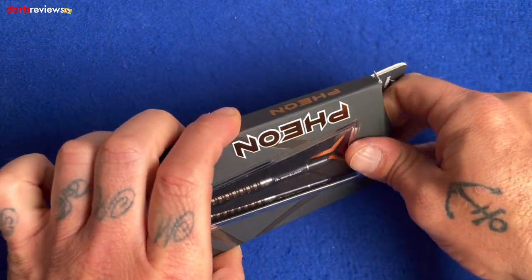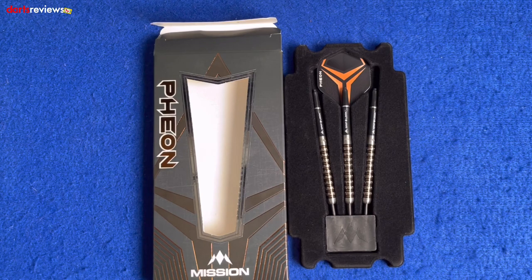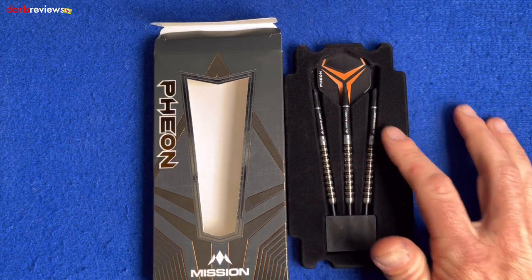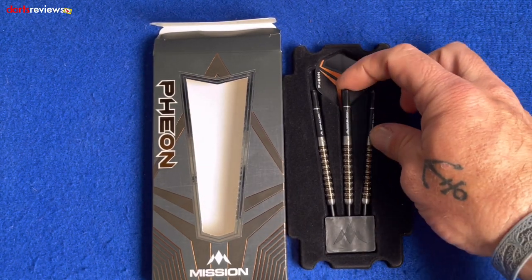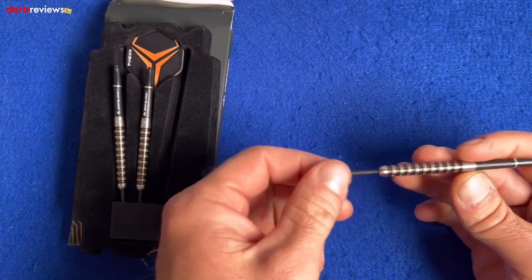We'll open one up and have a closer look inside. The darts come in the Mission point protector in plastic packaging with a nice felt foamy finish. There's the Theon flight — the 100 micron — there are your Grip Lock shafts, and there are your grip rings. We'll take one of the darts out and have a closer look.